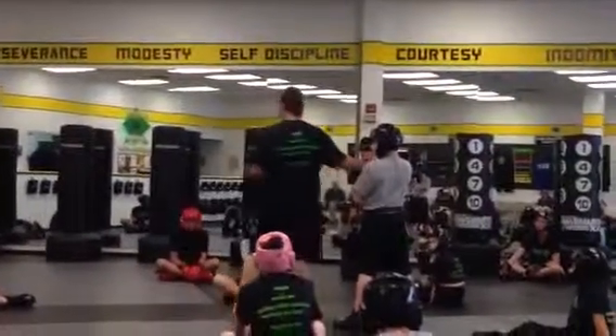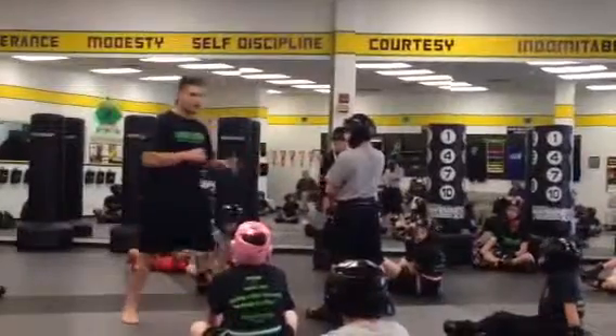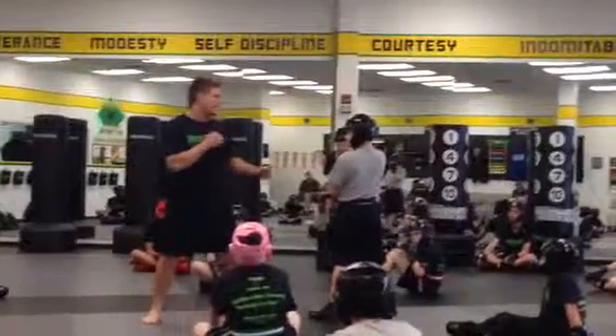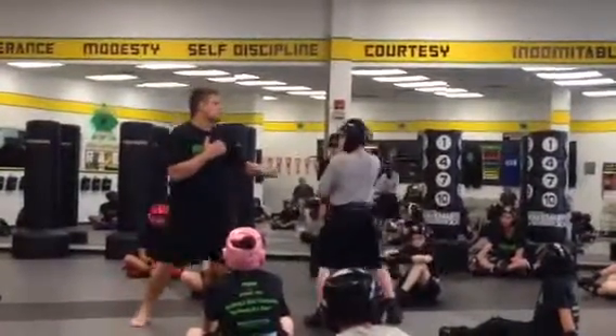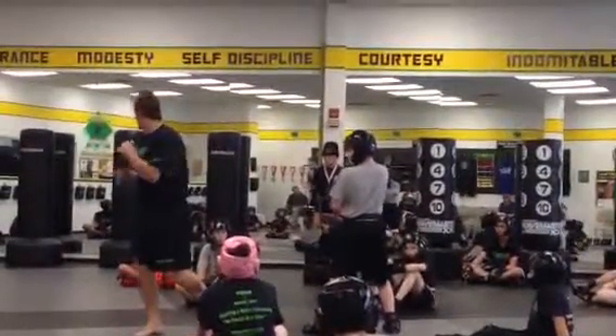You guys already know how to do a spin hook kick — you've been working on it, yes? So we're going to go to the hook kick now. Closed stance. I'm going to get a little movement going. He's going to help me out, be a good partner. I'm going to do spin, hook kick.